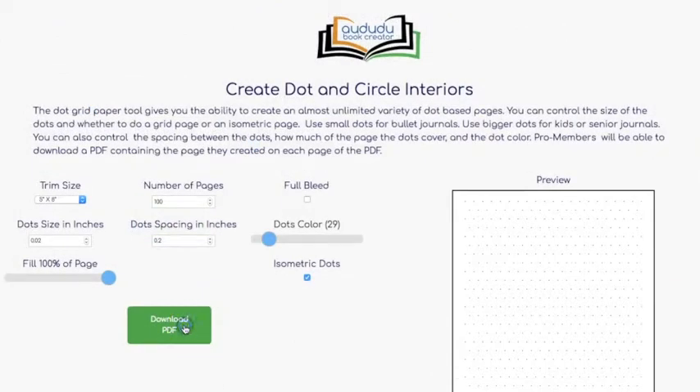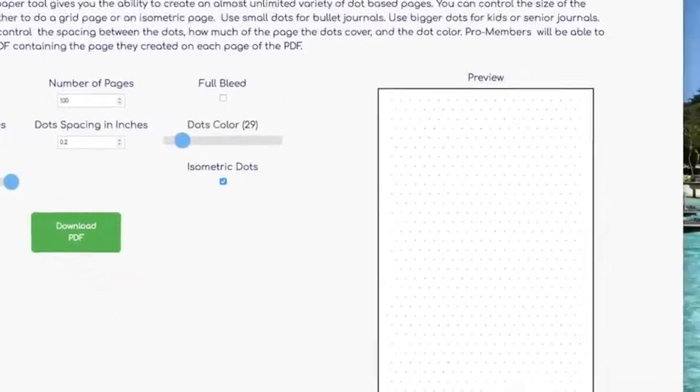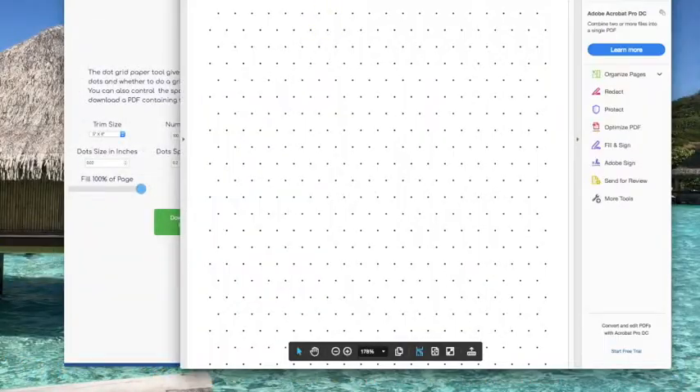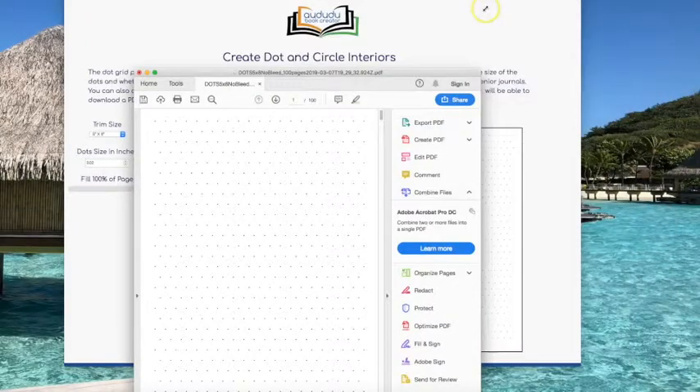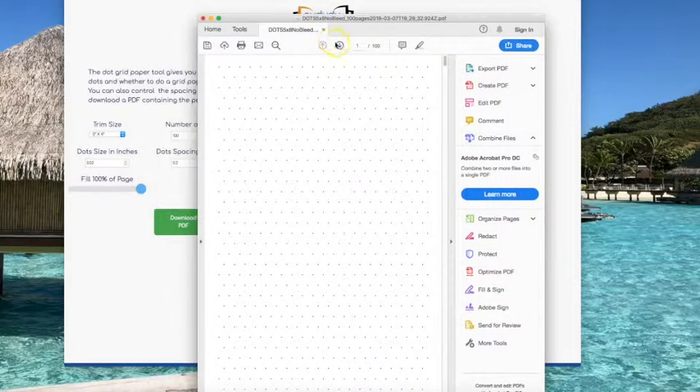Once you have the PDF the way you want it, click on the download PDF button. The PDF will be downloaded — I can open it, and here's my PDF. There are 100 pages, all exactly the same.